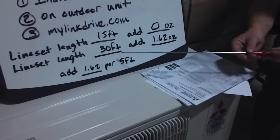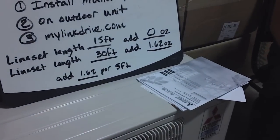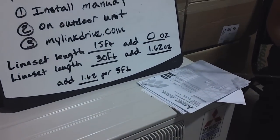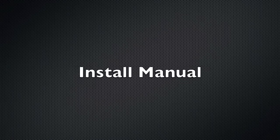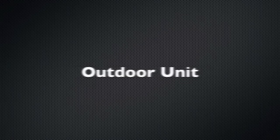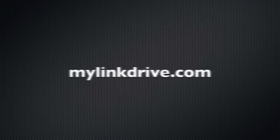Let's go to our second example here. If we had a line set length of 30 feet, we would add 1.62 ounces of refrigerant. This information is located in the install manual, on the outdoor unit, and also on mylinkdrive.com.